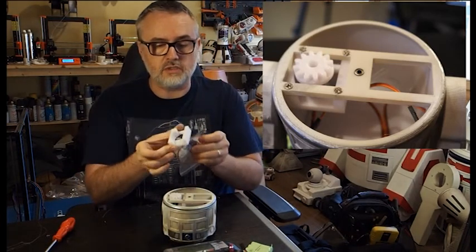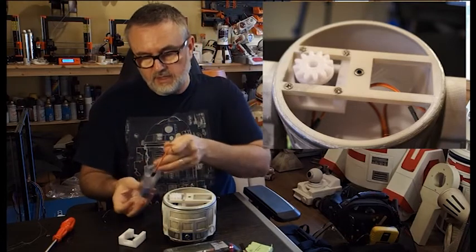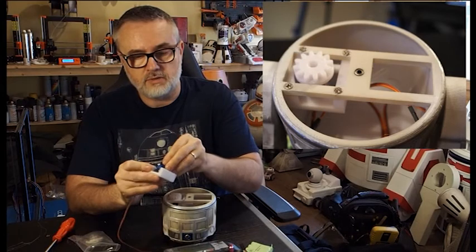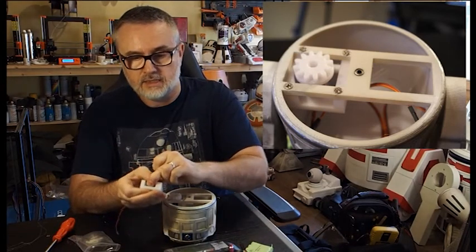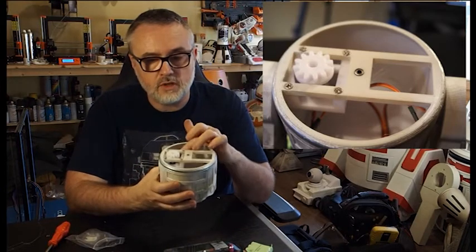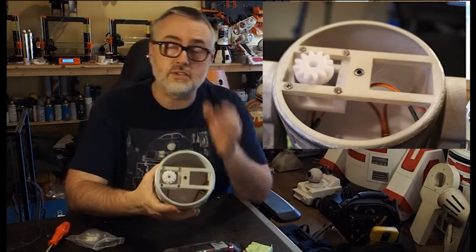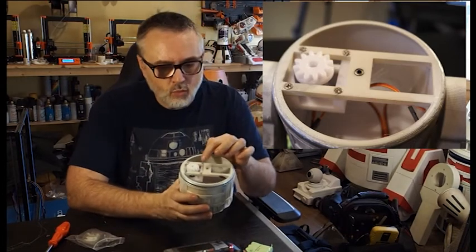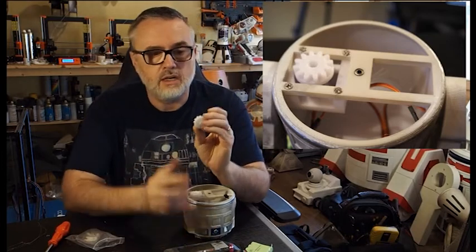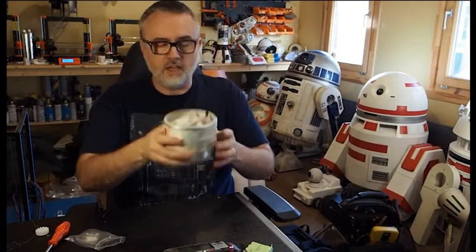Then there's a bracket which bolts in on the inside once you've fitted the servo. The servo drops into the bracket, the cable goes through the middle, and it drops into place. The bracket is held in place with four M3 self-tapping screws — the holes are made 2.8mm wide so 3mm screws tap in and hold really solid. At the top, there's a little gear where the servo horn glues in, and that gear just screws on top. And that's pretty much your body completed.